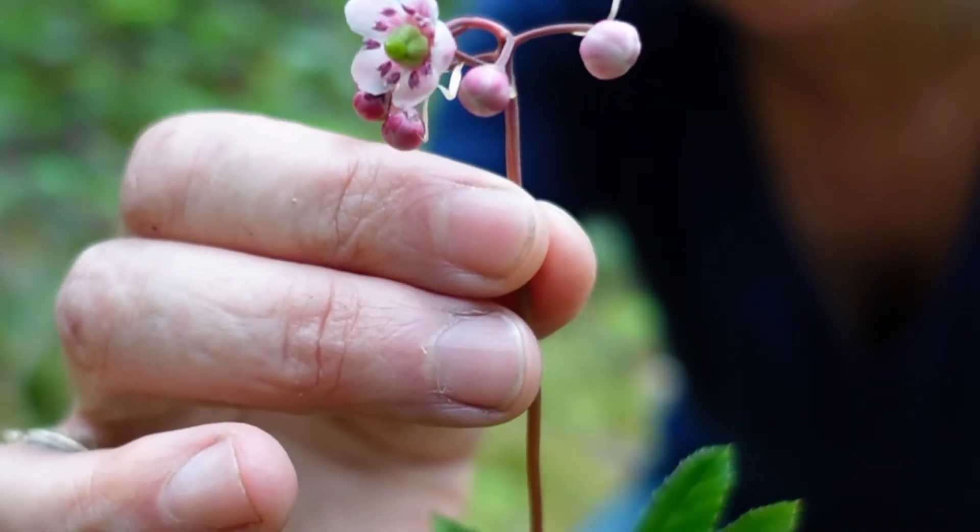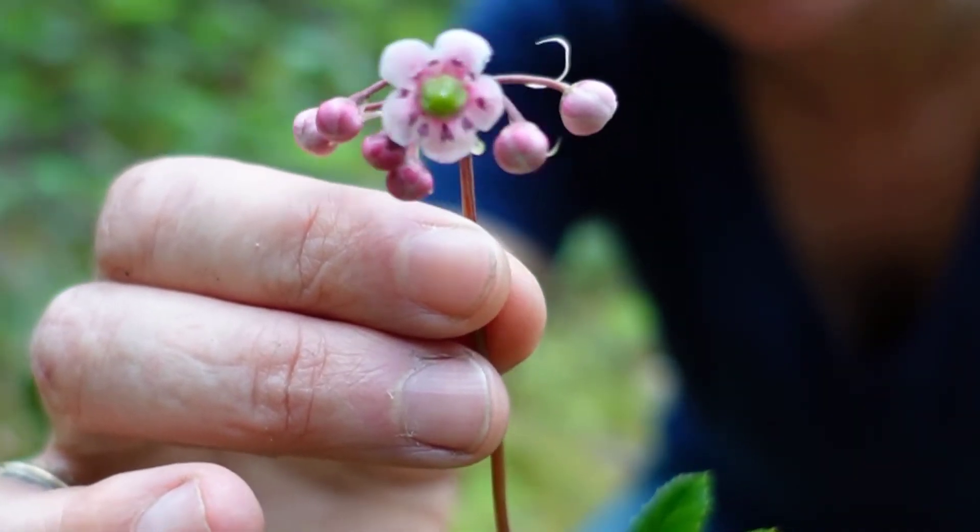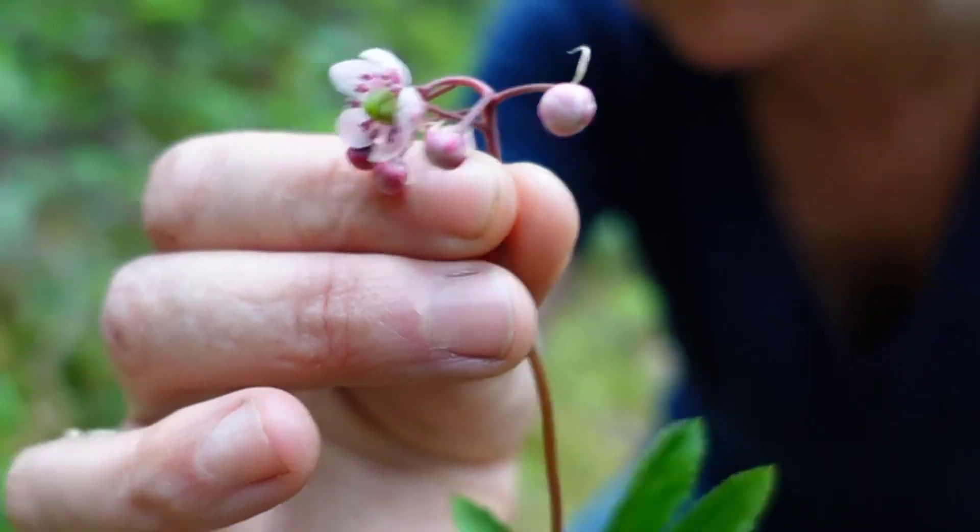At this point, this specimen — the flowers are just opening, so these ones here haven't opened yet. So this is Princess Pine, Chimophila umbellata.